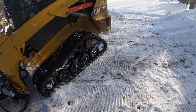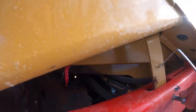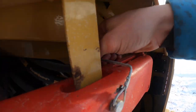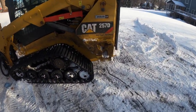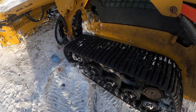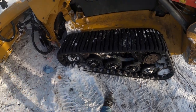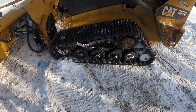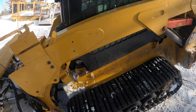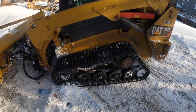On to the skid loader plow setup — we'll start with the skid loader. It is a Cat 257D, 2019, high flow, two-speed. It's got the MTL multi-terrain loader tracks, kind of like what an ASV's got. This thing does a lot better than I was expecting in the snow. I was concerned because it's tracks and everyone runs wheeled, but it does really well.